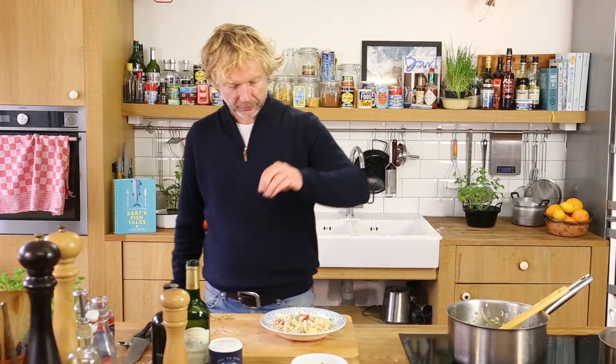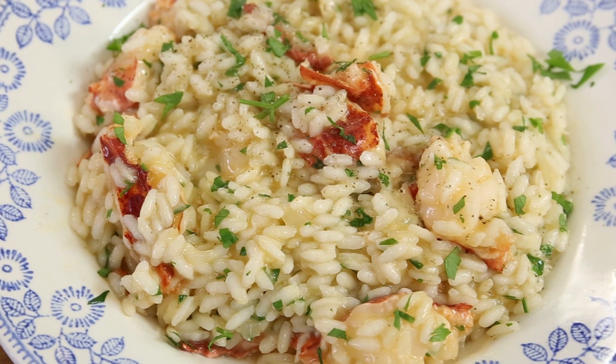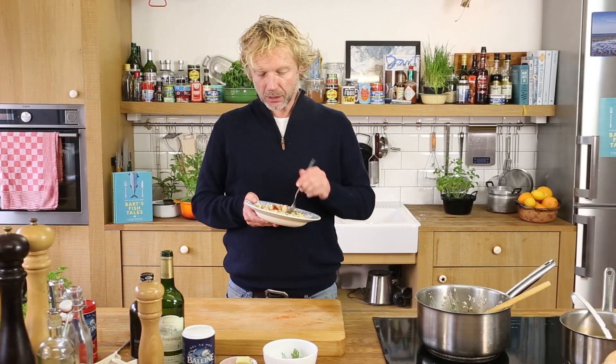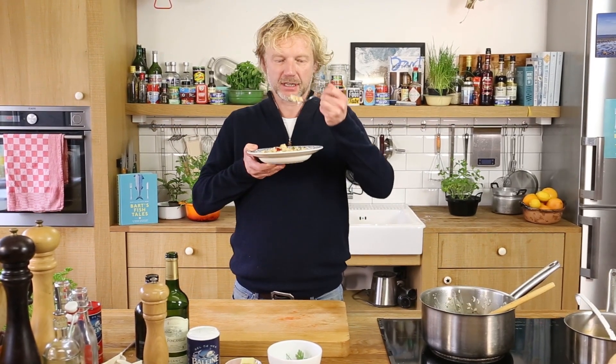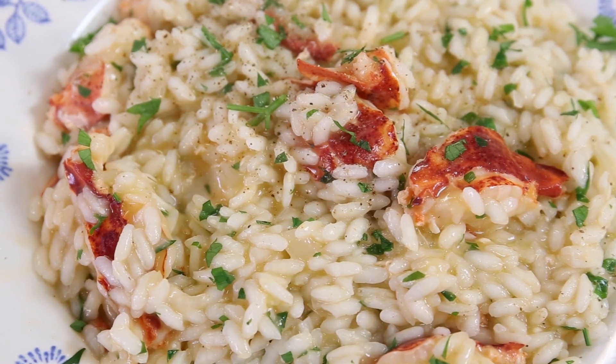good! A bit of extra garnish, a bit of extra black pepper — lobster risotto! It's time to taste. Wow, delicious! Just al dente, beautiful flavors — exactly what I wanted.